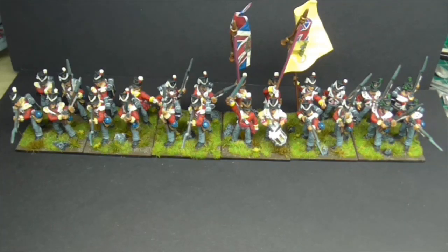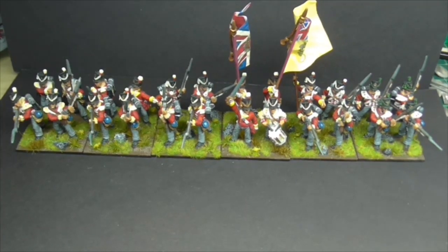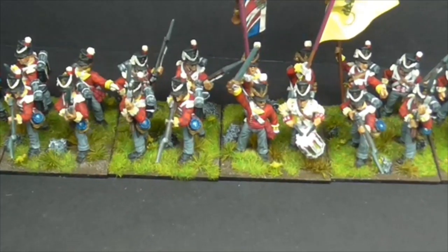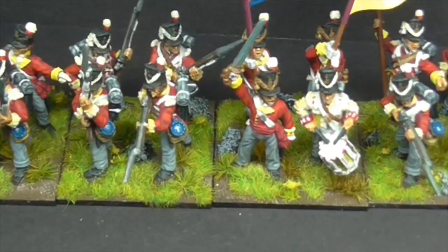So just to prove that they are on the bases, let's see if we can get in a bit closer. There we go.